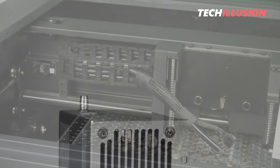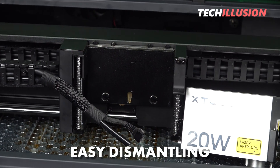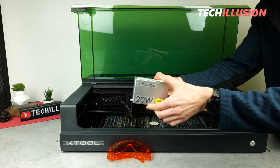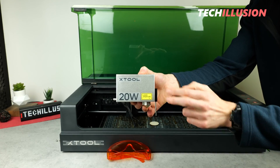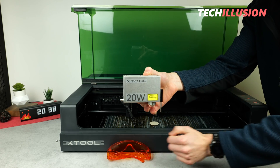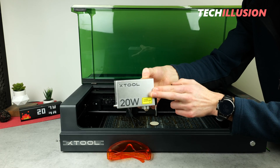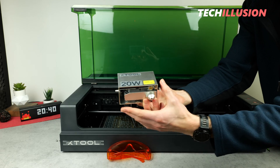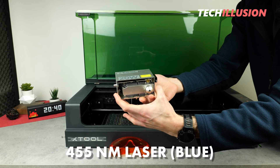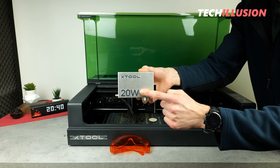The practical aspect here is that the laser module itself can be easily dismantled and thus replaced on this device. For example, on my laser, I can just as easily mount a 40-watt laser module, or even an infrared laser module where I can then engrave metals accordingly. In this case, as you can see, it's an incredibly compact laser module with a wavelength of 455 nanometers — that means we have blue laser light here and a strong output of a solid 20 watts.